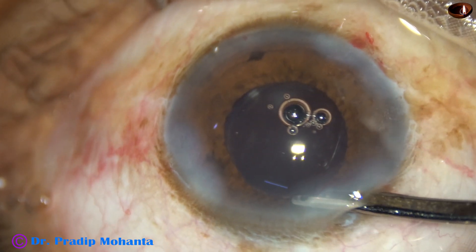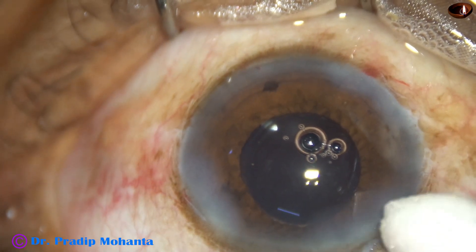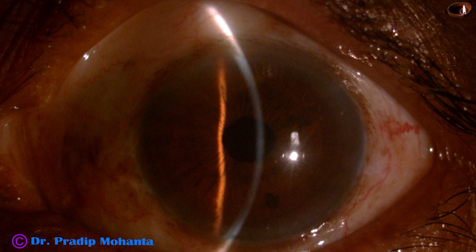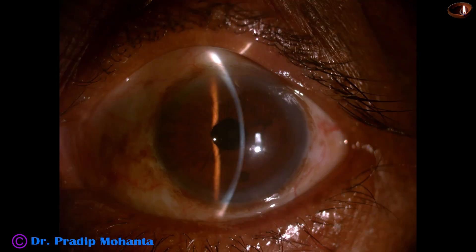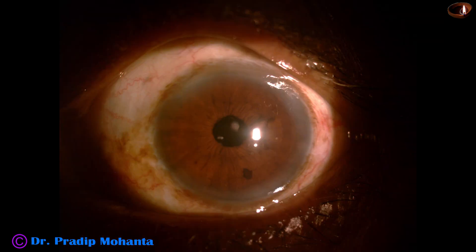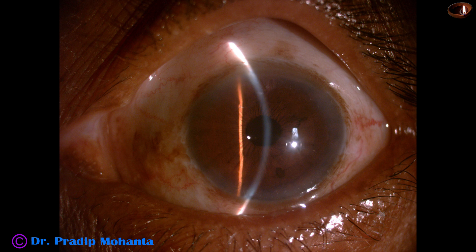This is the final formation of the anterior chamber. The intraocular lens is nicely centered, the pupil is round, and integrity of all wounds is checked. A few drops of moxifloxacin are applied over the ocular surface and the case is concluded. Post-op pictures taken 15 hours after surgery — started at 4 PM, pictures taken at 7 AM — show absolutely clear cornea with no edema, a quiet anterior chamber, round and central pupil, and visual acuity of 6/12 unaided. Patient is very happy, and I am also very happy having overcome several challenges in almost 40 minutes.